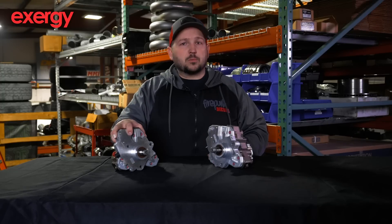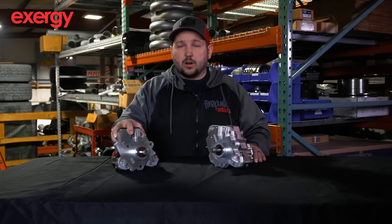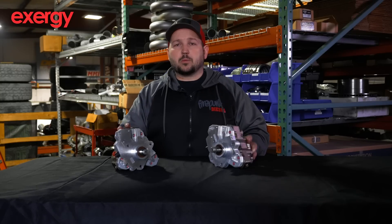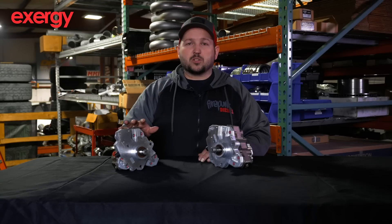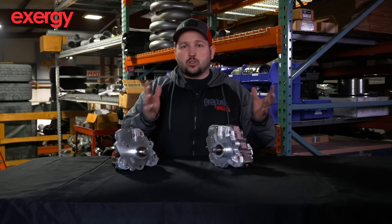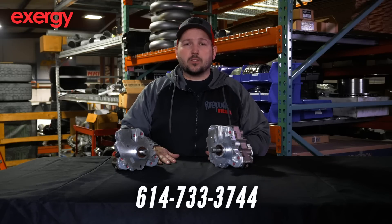But if you take that same 370 milligrams of fuel and put it to a 66 millimeter S300, you will probably only make 750 horsepower. So the horsepower rating of a CP3 is really hard to put a number on — you're advertising a total fuel quantity in liters per minute that it's able to flow, and what the end user does with that fuel quantity will determine the horsepower it actually makes. I hope this helps you choose your CP3. If you have any questions, please call us here at Firepunk: 614-733-3744.